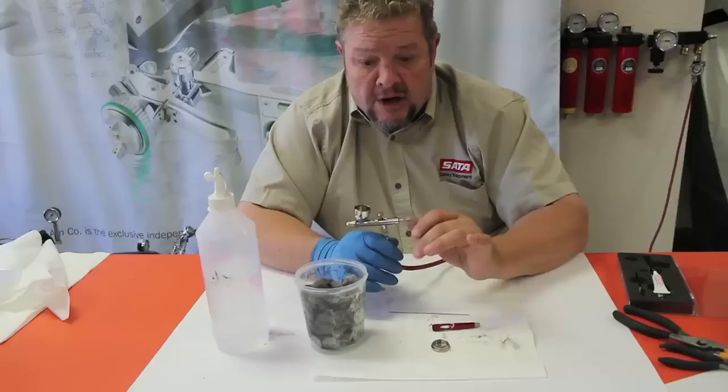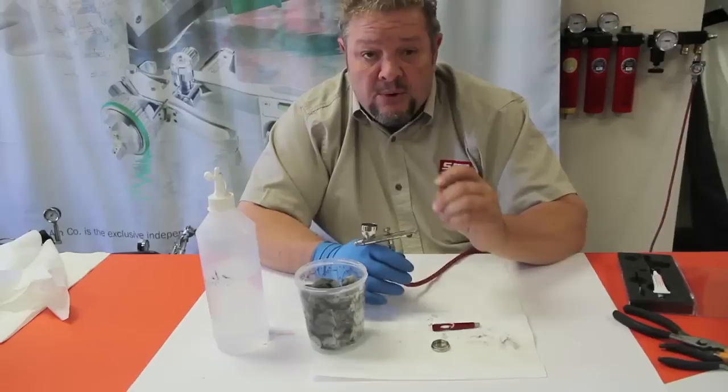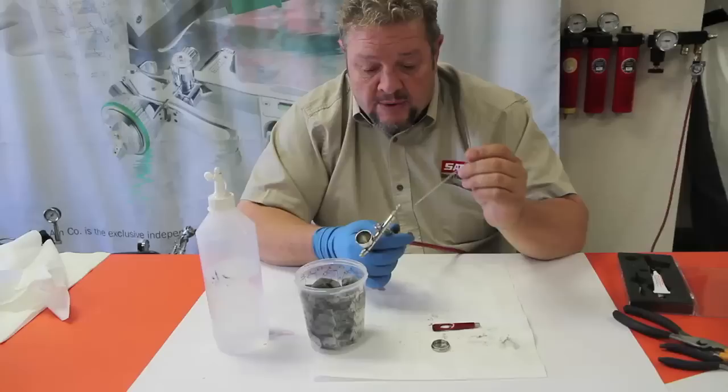Thorough cleaning would be to completely disassemble the gun part by part — usually you do that when you're going to store the gun for a longer period of time. Just doing a rough cleaning like this is very sufficient, but the key is to pull the needle out.